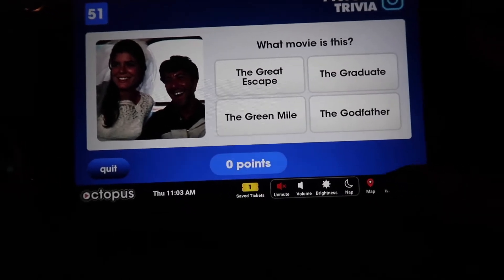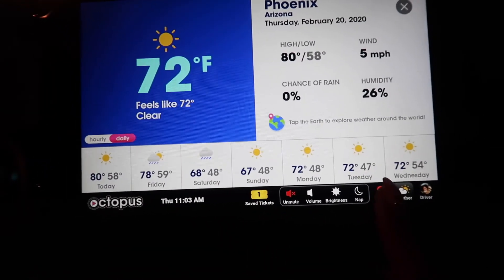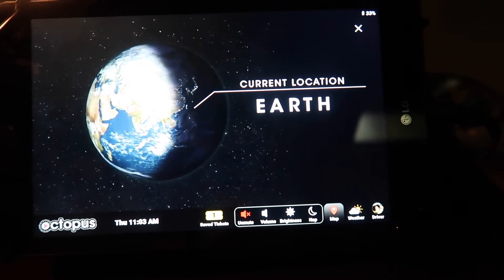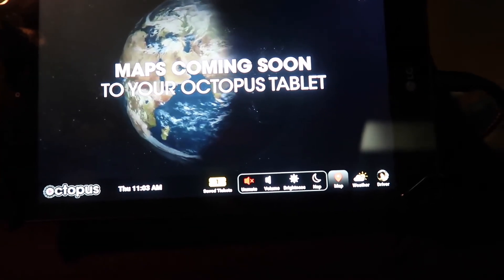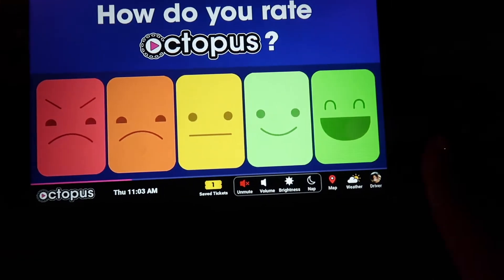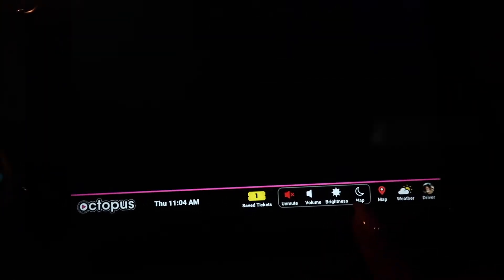Then we have the weather section — I'm in Phoenix, pretty cool. Then also we have a map. Somebody did bring this up to me, which I thought was funny — current location: Planet Earth. So I guess the GPS is not defined enough. Maps are coming soon to your Octopus tablet, which is very cool. This tablet is also on the Sprint network. Then you have a nap time feature — you can turn it off. Very straightforward, very easy to install. They give you the USB connector and provide you with literally everything; all you have to do is set it up.